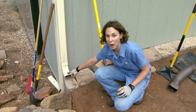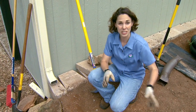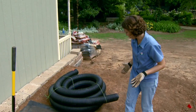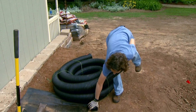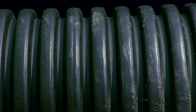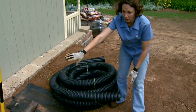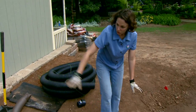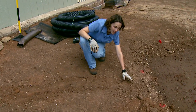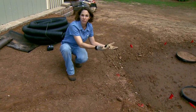Once we get to the downspout we have a couple of options to move the water from the building to the cistern — either above ground or below ground. If we're going to move it below ground, we do that by connecting some non-perforated drainage pipe to our downspout using a little adapter, and we bury this below the soil so that it slopes towards the cistern. We want the drain opening to be at the top of our berm, not at the bottom of the cistern, so there's room for water to fill.